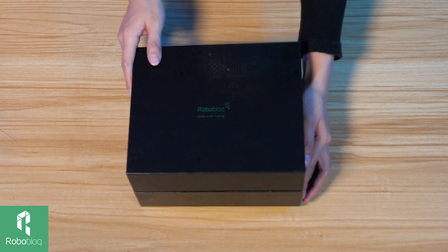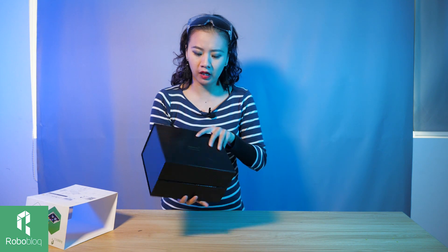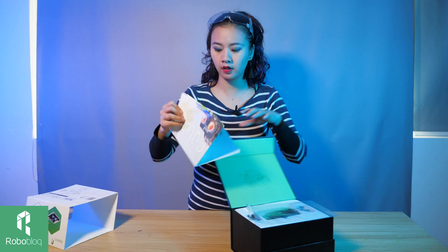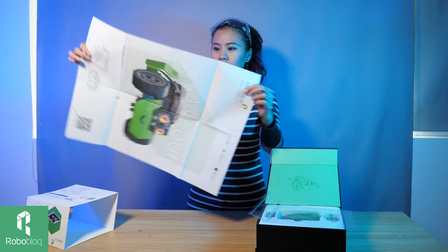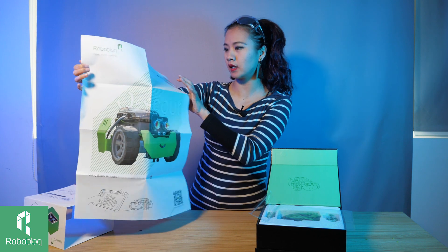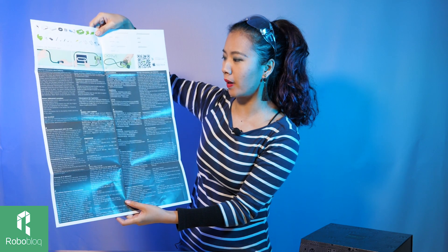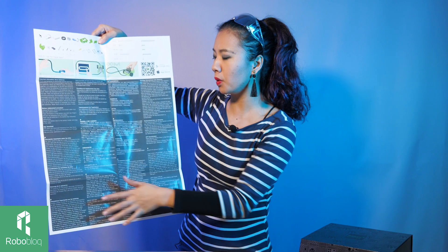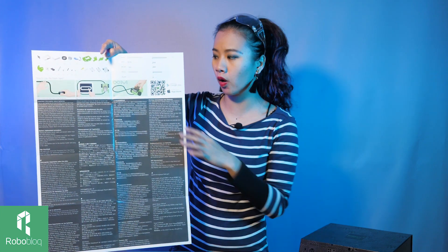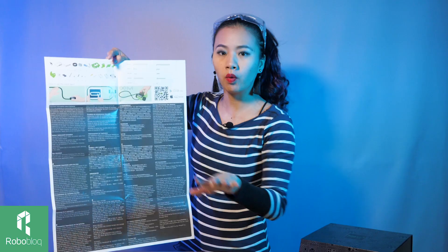One of my favorite things about this box is all this pattern on the box — it looks very high-tech. A very nice picture of Q-Scout, of course. Very big and nice. I'm sure a lot of you would like to post it and put it on the wall. On this side, all the important information about how to use Q-Scout in multiple languages. On the top, you see all the parts contained inside the box to help you build Q-Scout, and also QR codes and tape — I will show you in a minute.